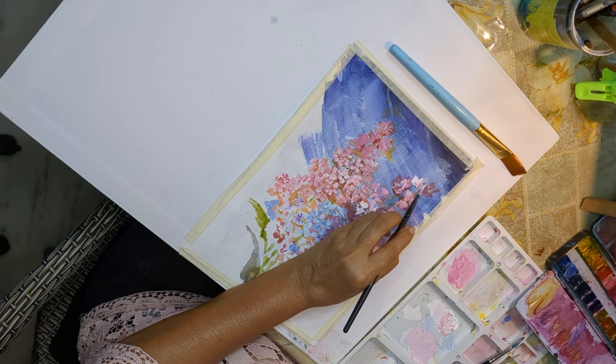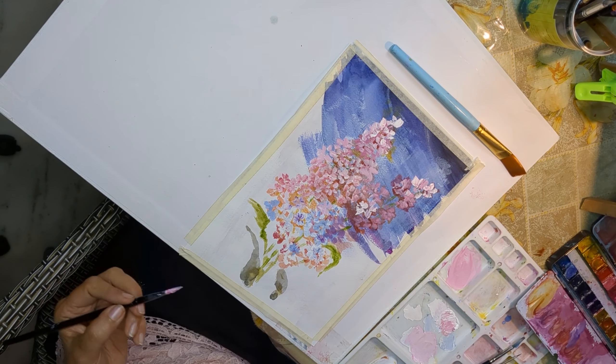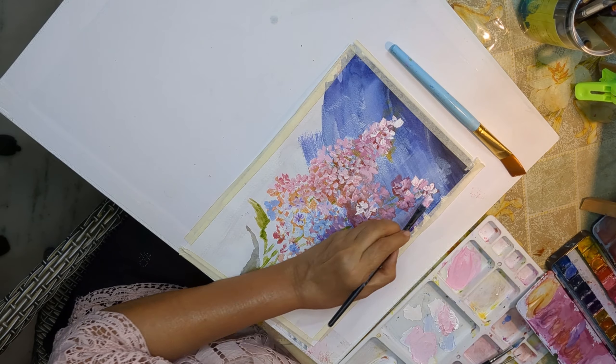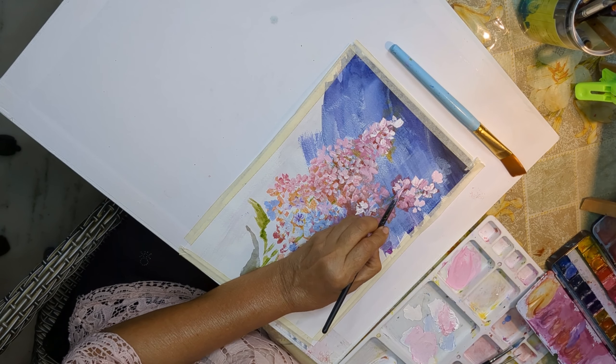So my first coat was blue. Then I put in my petals — pink and white, pink slightly lemony. I did all my petals and then finally I took my coat of white and put in all my cluster of flowers.